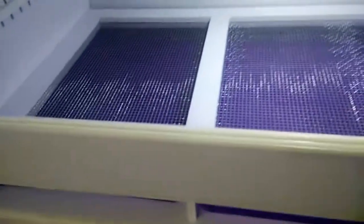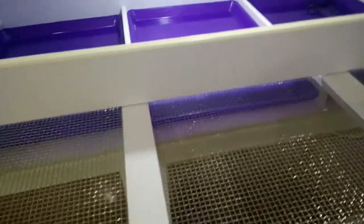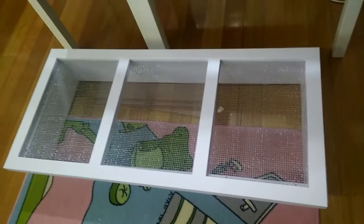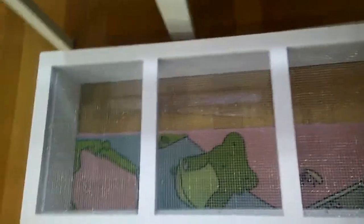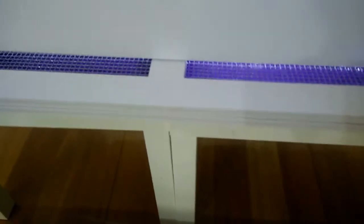When it's time to clean the floor, it's easy — the mesh floor is completely removable. You grab the floor panel out — that's the manure mesh floor. Take it outside, get a high-pressure cleaner, blast it down, sanitize it, dry it, and then install it back in. Even with one hand it's possible to reinstall.